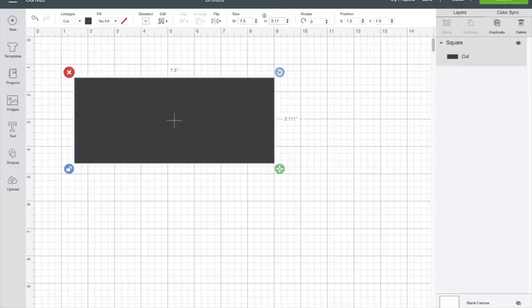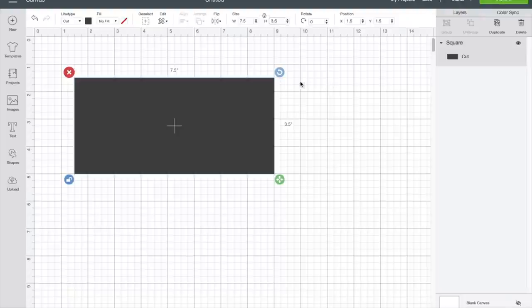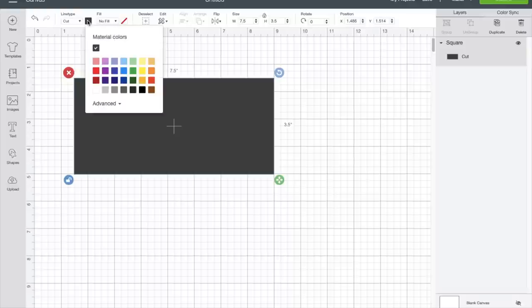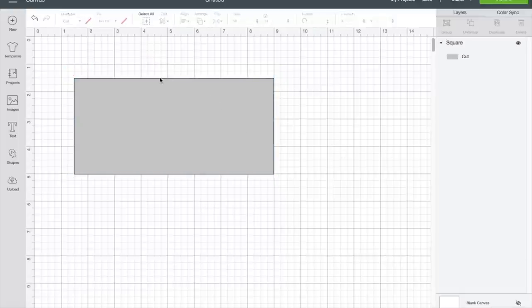I was going to do one for my grandmother and put her grandkids' names on it, but she has like six grandkids — actually 20 grandkids — so that would not fit on this small tile. I need to get the longer one. Here's the square and you can make it whatever color you want so you can see it. Even though the square is glass in real life, here in Cricut Design Space you just put the color you want. I'm going to use gray so you can see it.